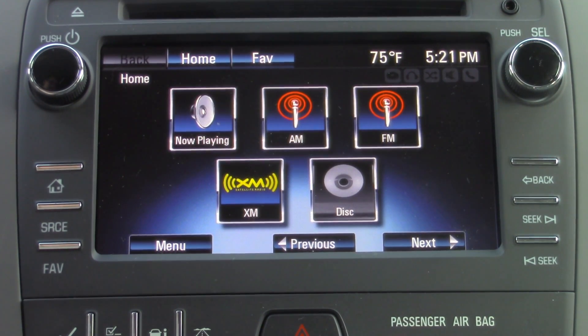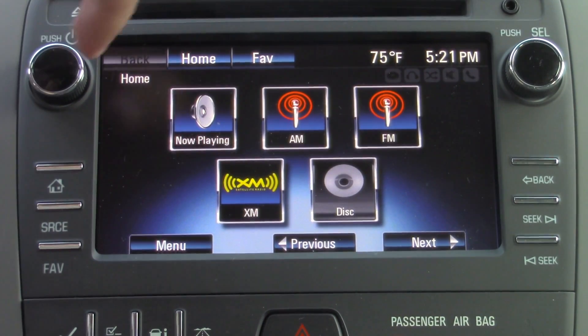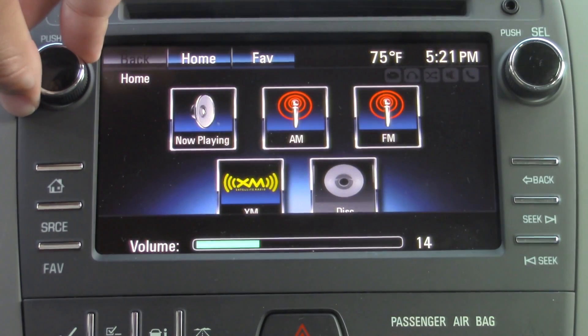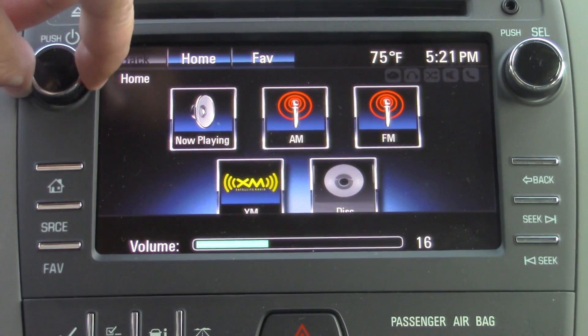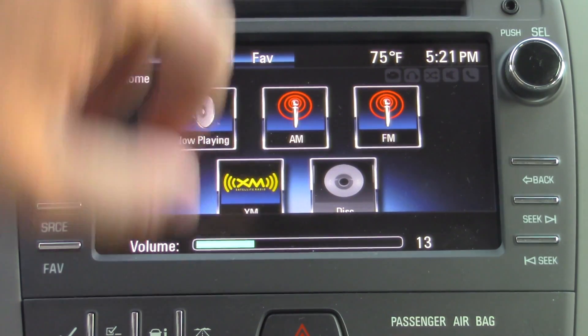So here's what the basic interface will look like. Pretty straightforward — you still have your now playing, your AM, FM, and XM options on this home screen right here. If you want to adjust your volume, you just use the left-hand dial. It'll adjust your volume, and you can also push it to mute your radio.